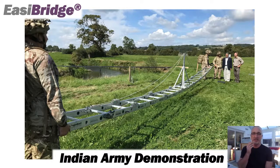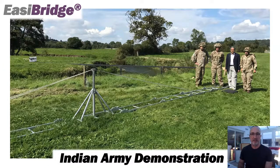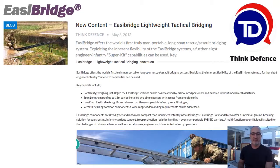Later in 2017 we were honoured to host a demonstration for the Indian Army at our test site in Axminster — a really great day supported by the British Army as well, who were keen to show off this kit to the Indian Army. This was a very rapid demonstration where we crossed the river twice in under two minutes with three personnel — a very successful day.